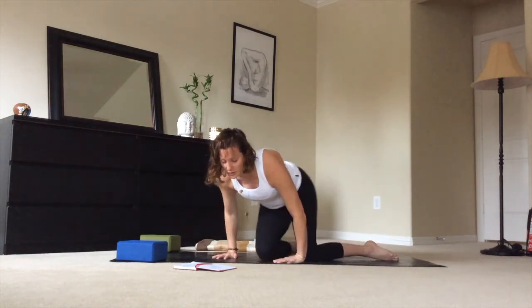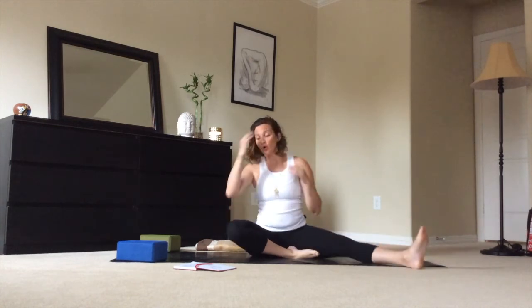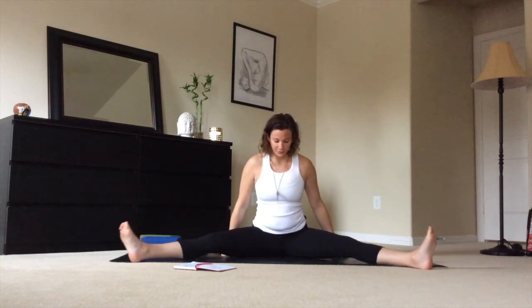We'll come back onto our bums into Upavishtakonasana — wide-angled legs. It doesn't have to be as wide as you could go. Knees and toes will point up, with a slight arch in the back. You can sit yourself up on your blanket to give some height. If you feel like you're rounding your spine, that's a good indicator you need to lift yourself up. From here, reach the arms up to the sky and exhale, walking the hands out in front.